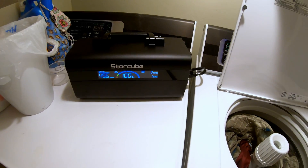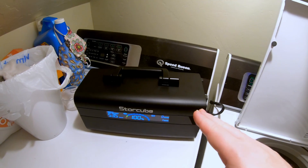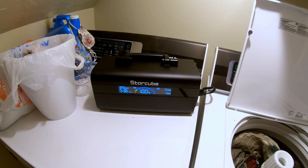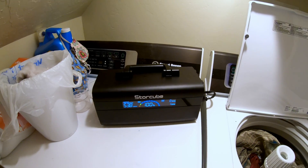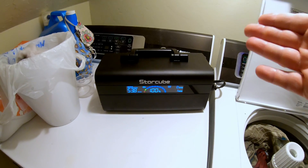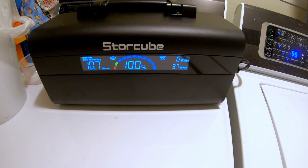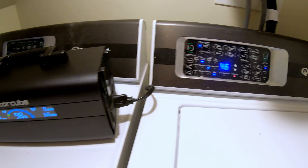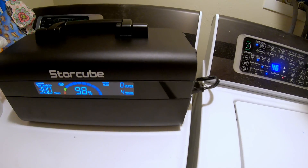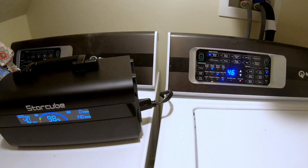Let's see if the StoreCube 600M can run a batch of laundry. Even though my dryer runs on 120 volts, I know it won't run on this — every power station I've tested has failed to start the dryer except the EcoFlow Delta 2 Max, which is four times the size of this unit. So we're not even testing that. With the washer, every time it tries to agitate it kicks off and has to reset. Unfortunately this power station doesn't quite have enough power to do a batch of wash.